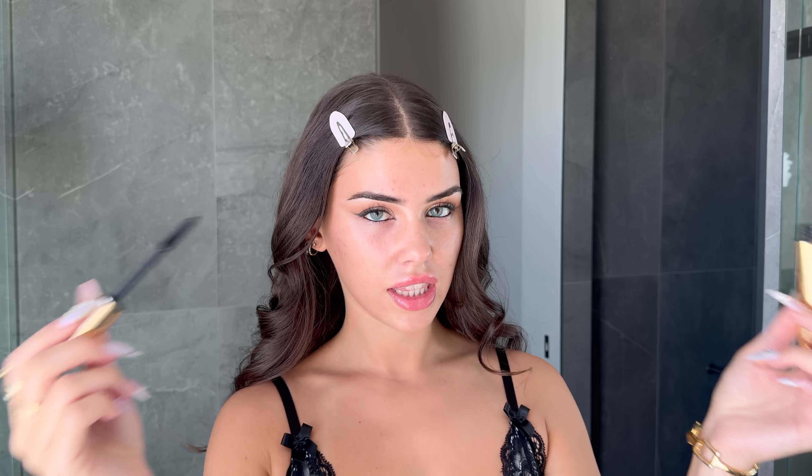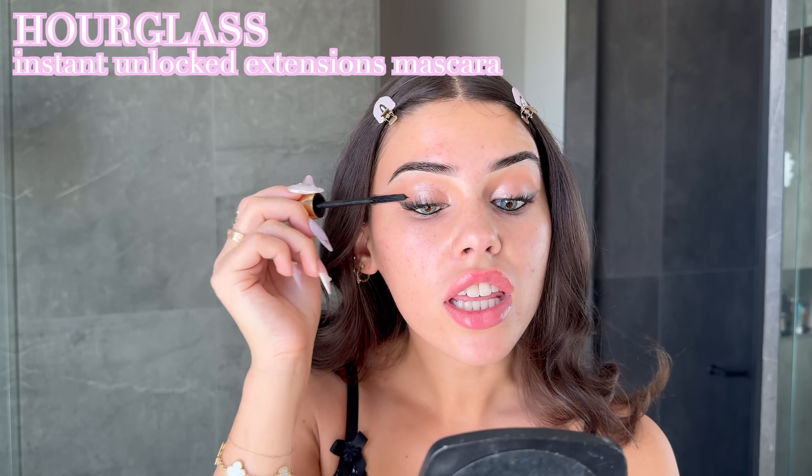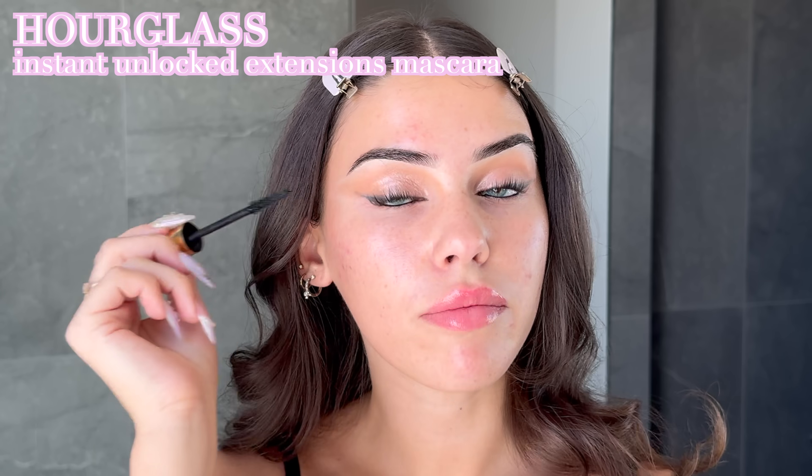This is where it all ties in — mascara! I'm just coating my lashes and making them really thick, dragging them outwards as I go, which gives me that cat eye effect. I just love mascara.